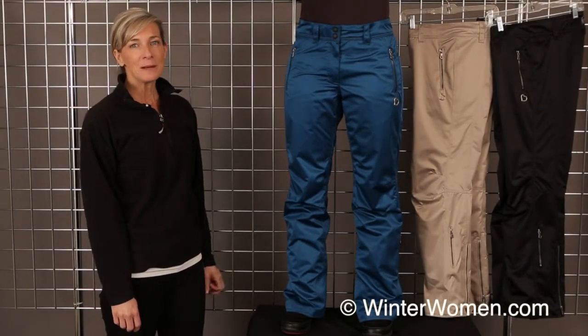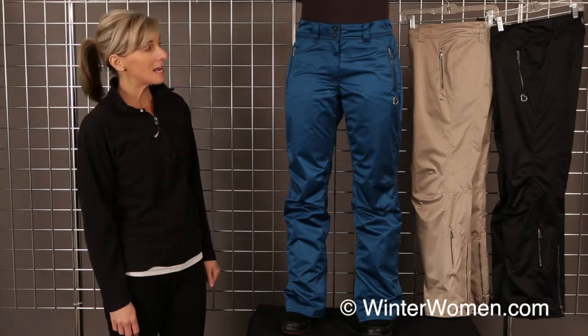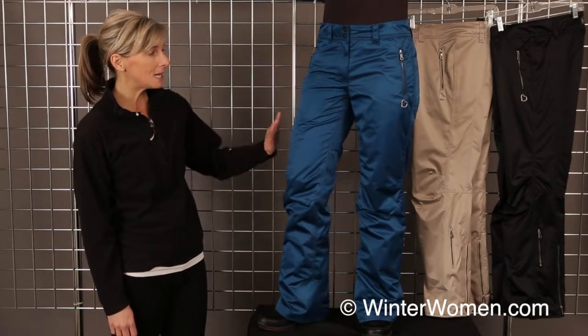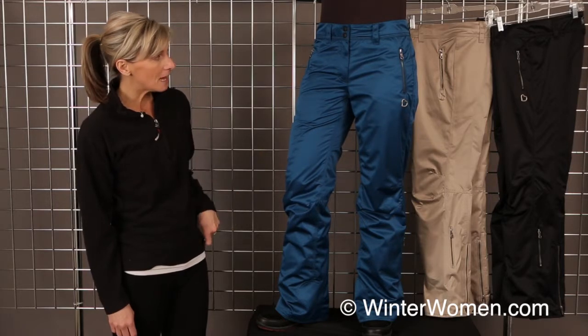Hi, welcome to winterwomen.com. I'm Kirsten with Obermeyer. This is the Lennox Pant from Obermeyer, and this is a gorgeous pant. It's made out of our washable snow silk fabric. This is the emerald color.